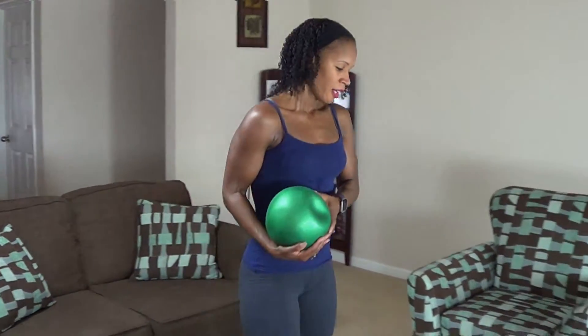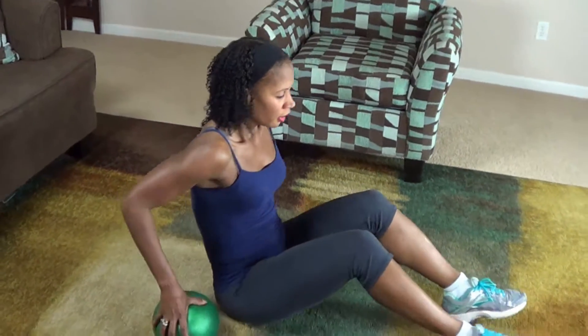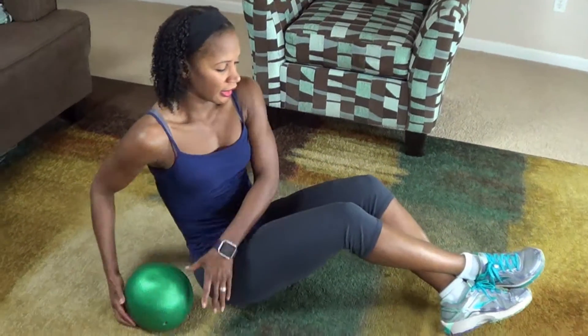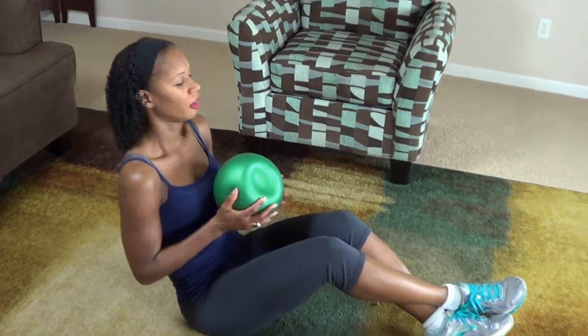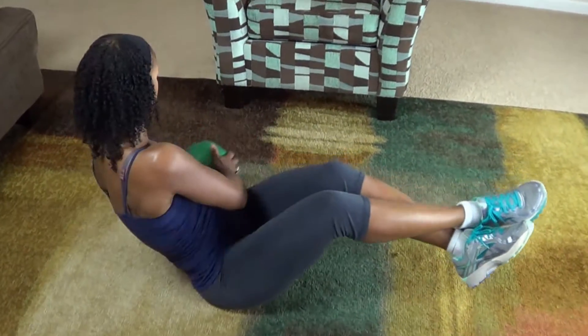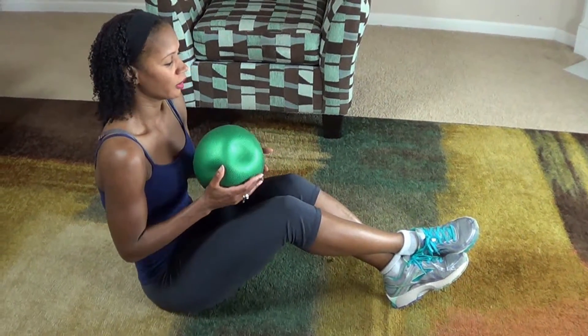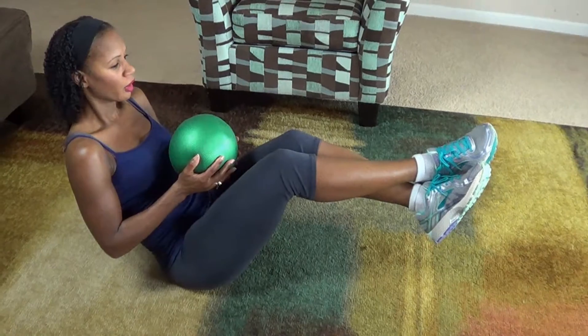Okay guys, your next move is a Russian twist. Go ahead and sit down on the floor and cross your legs at the ankle. You're going to take the medicine ball and twist and twist. We're doing 25 of these — one on each side is one. Try to keep the core engaged. Here we go.